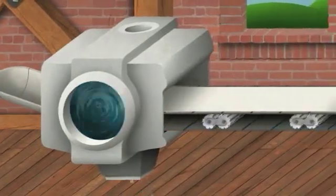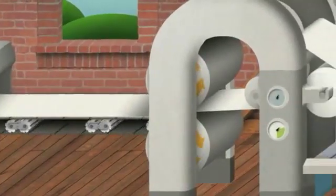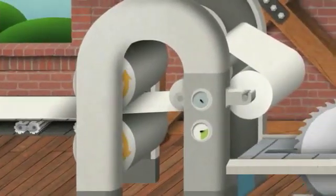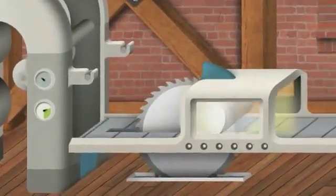The clean pulp then continues on to get pressed. Pressing removes water and any remaining ink. By the time it gets to this point, it's solid enough to be fed through steam-heated rollers that flatten it into continuous rolls of paper.